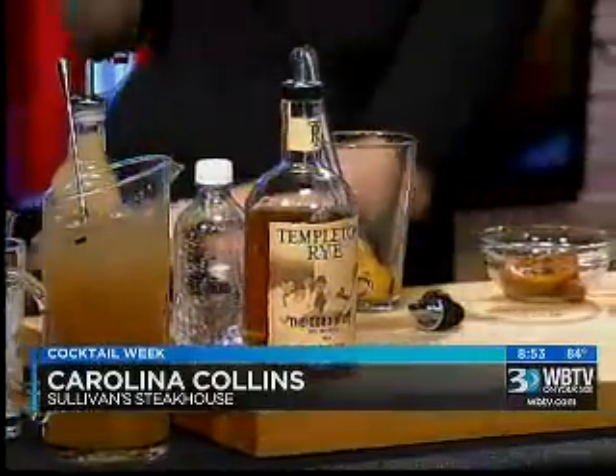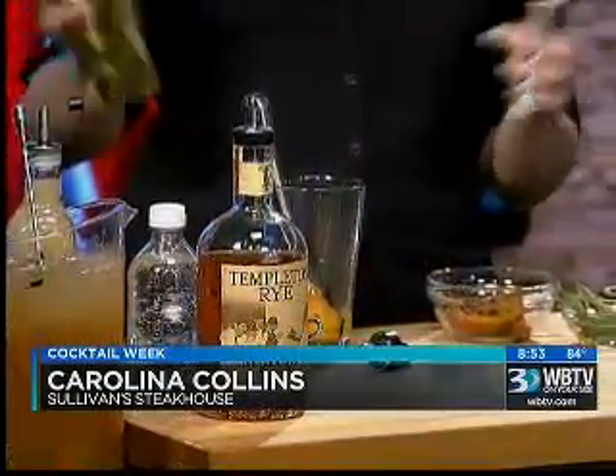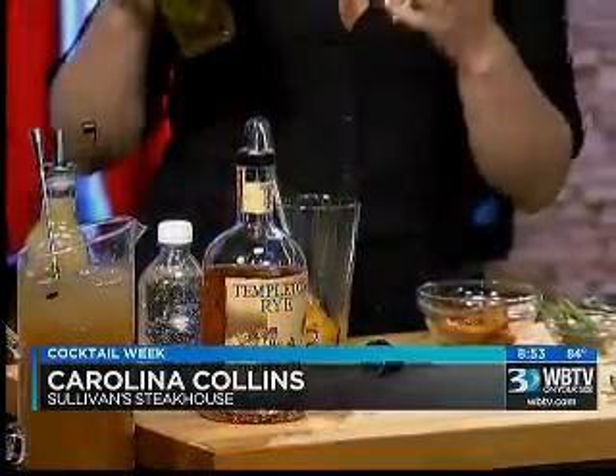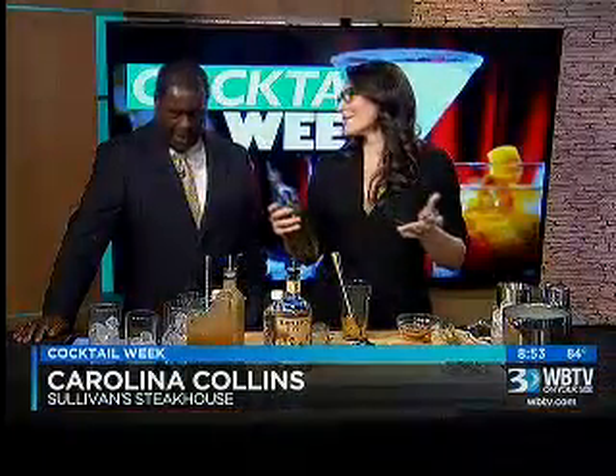Next I'm going to be adding a little bit of some homemade rosemary simple syrup. Super easy — anyone can do it. It takes about five minutes. You can make it at home. I haven't seen it in stores, so fresh is best — make it yourself. Equal parts water, equal parts sugar, put a couple sprigs of rosemary, and you're ready to go.